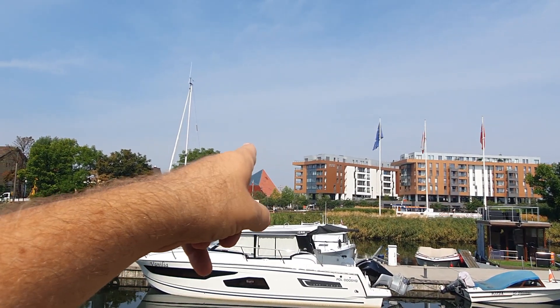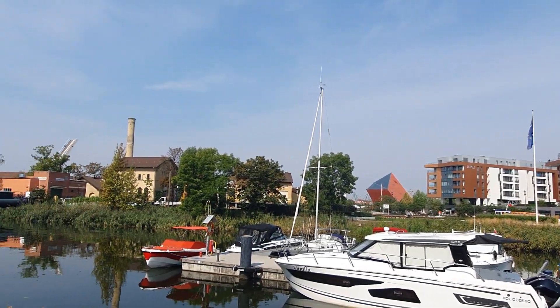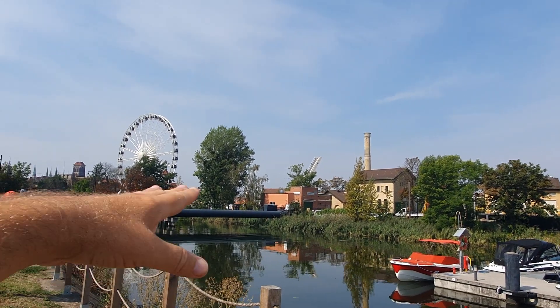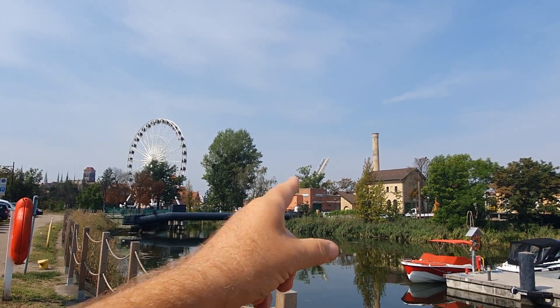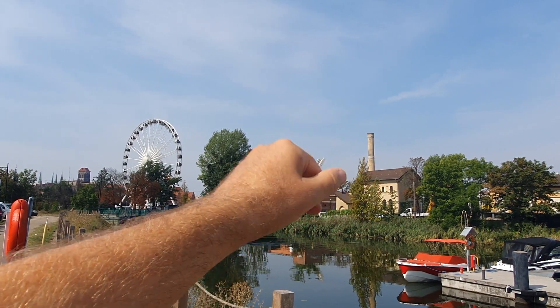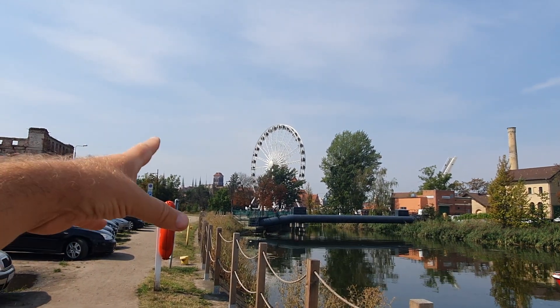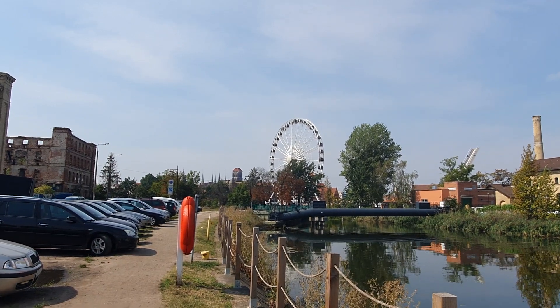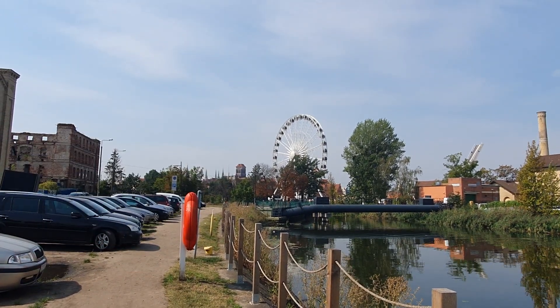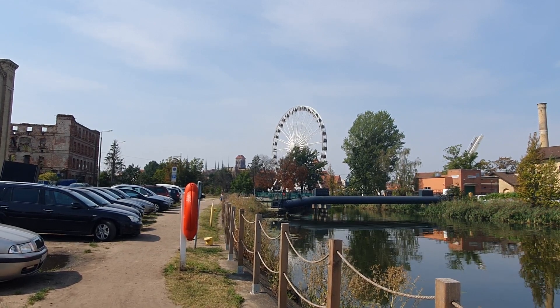That funny building there is the Second World War museum. And here to get to the very center, there's a swing bridge which is up there right now. Go through there and you can see the cathedral of Gdansk. And then we've got that big wheel — if you want to go up the wheel, that's 200 meters from here.